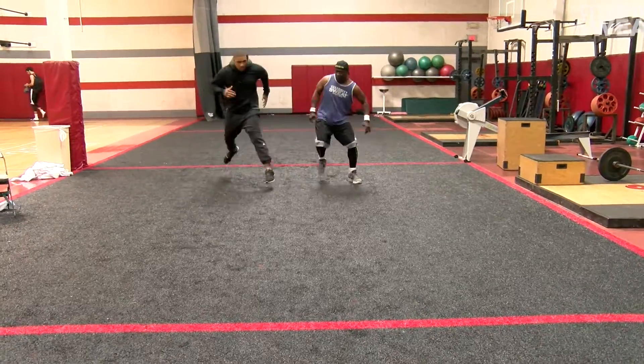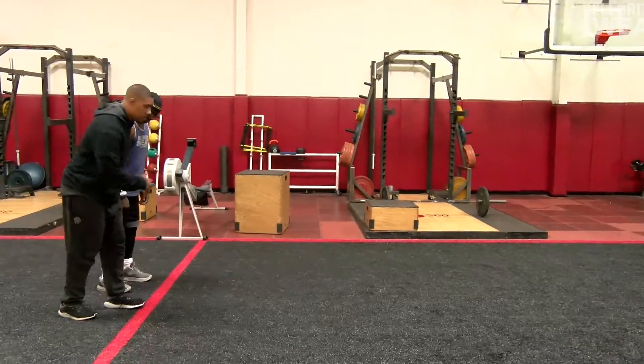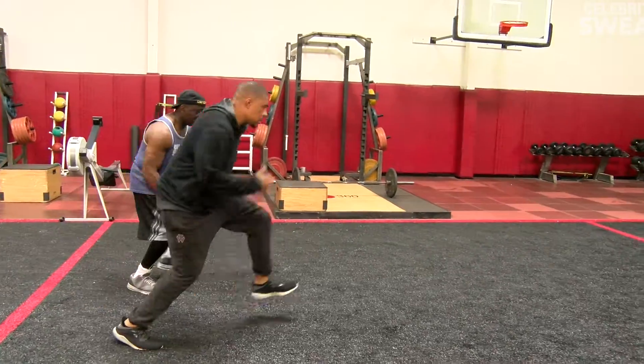Start out on one foot, we're jumping out. When you're doing the drill it's very important when you're jumping out on one leg that you keep balance and you don't let your knee fold in. You guys see it right here first.